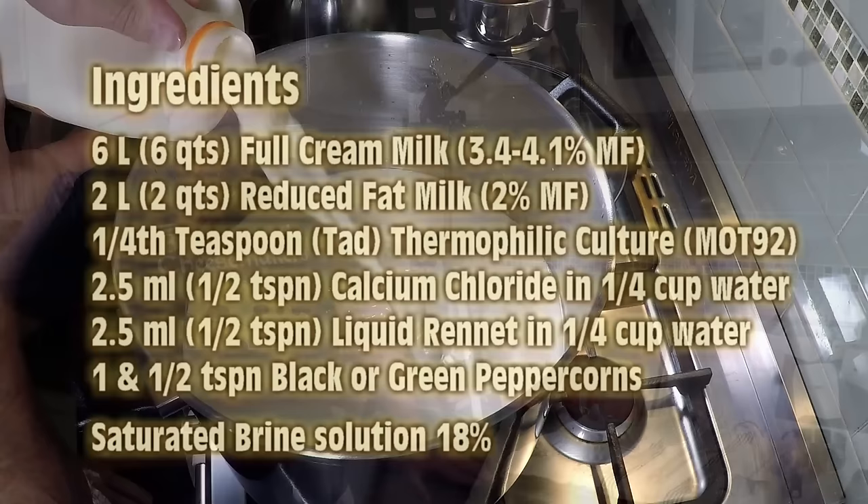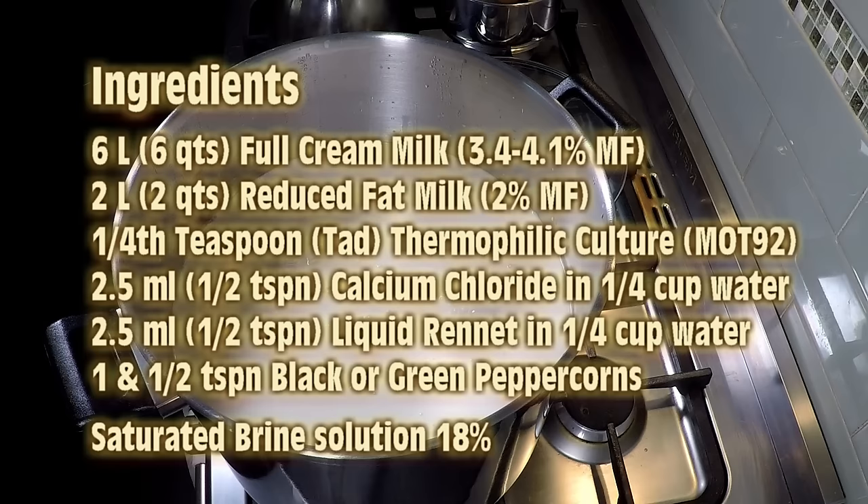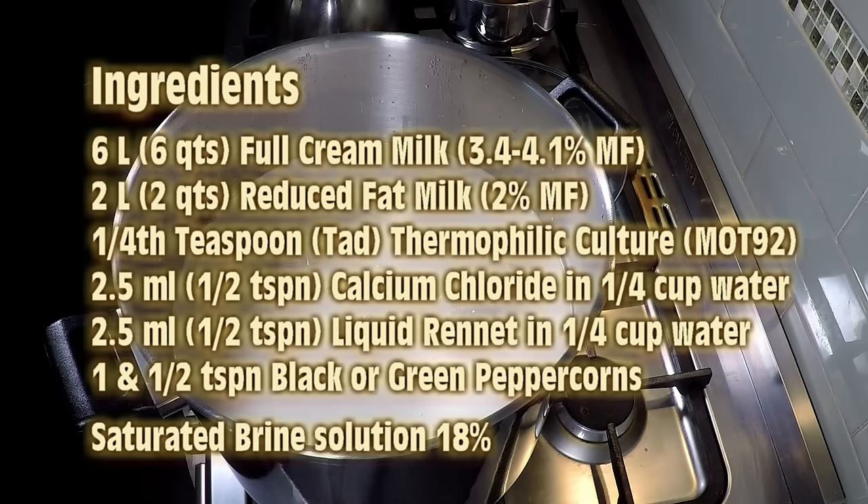Hopefully in three weeks we'll have a taste test video. For ingredients you'll need: six liters of full cream milk, two liters of reduced fat milk, a quarter teaspoon of thermophilic culture, 2.5ml or half a teaspoon of calcium chloride, 2.5ml or half a teaspoon of liquid rennet, and one and a half teaspoons of black or green peppercorns. I chose green peppercorns. You'll also need a saturated brine solution at about 18% saturation.